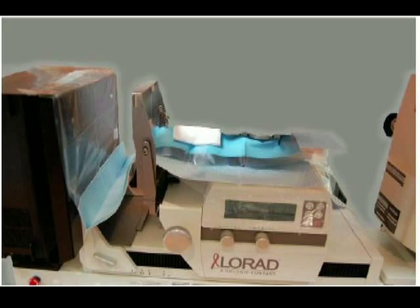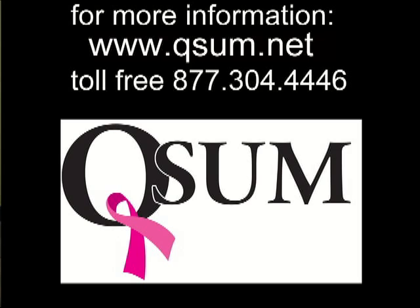If you have any questions, please contact www.QSIM.net or our toll-free number 877-304-4446. Thank you.